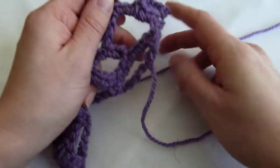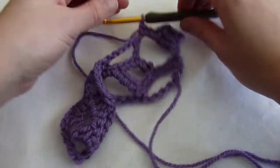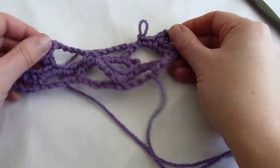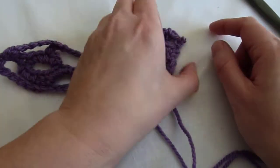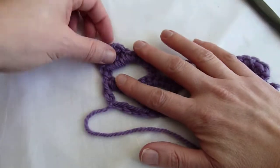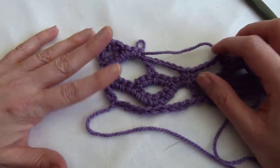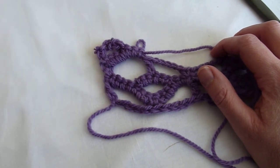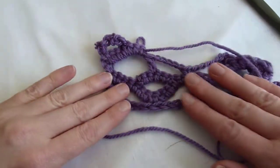Then we finish off this partial arc by working three single crochets in that chain five arc from the row below. That is what the partial arc looks like. From the right side it would look like this. I hope this video explains it a bit more for you, and if you also examine the stitch chart that's with the pattern, I don't think you'll have a problem figuring it out. Happy stitching!